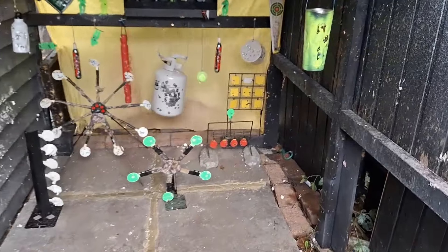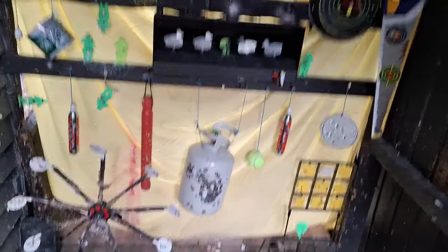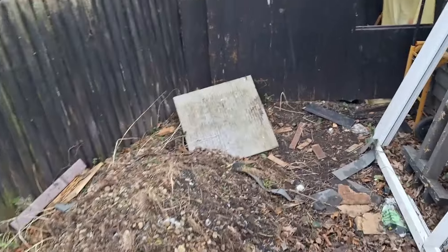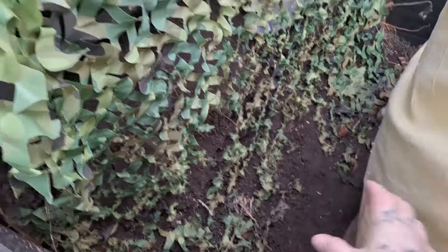Of course you all know my shooting range, but do you know what's behind it? My plan is to just build a brick wall completely up, higher than that and above the roof slightly. So this is behind there right now - here's a massive pile of soil. When I started, this soil was straight up here obviously, so I started going down.